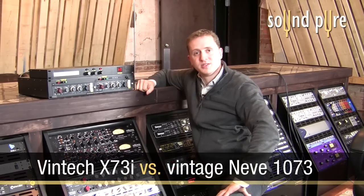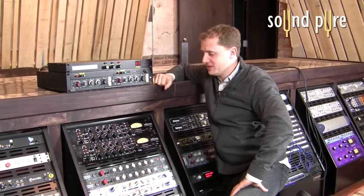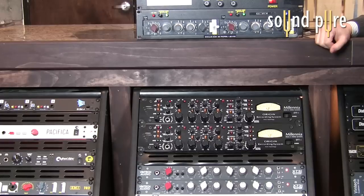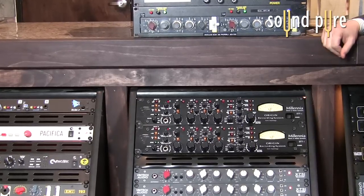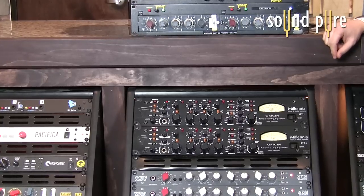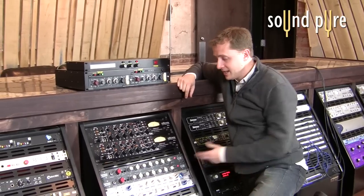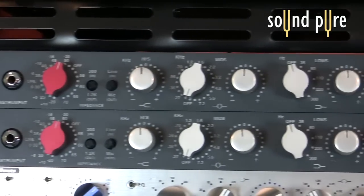Hey, Todd Atlas with SoundPure Recording Studios and Pro Audio Sales. Today we're going to do something a little different than we normally do. We don't sell vintage equipment — we get it in on occasion for customers that request it — because most of the time we've got newer, more reliable, brand new pieces of gear that we prefer to use. One example of those is the Vintec X73i, which is one of our absolute favorite preamps for a variety of things.